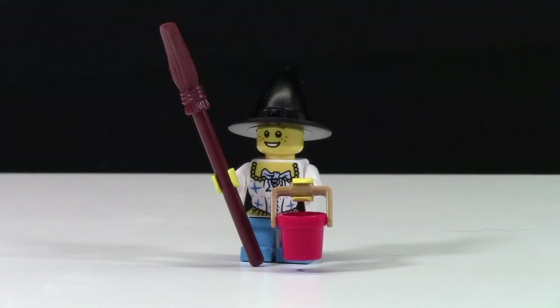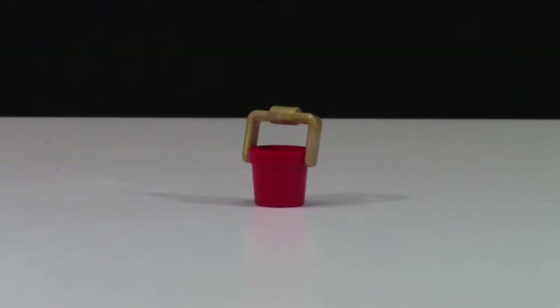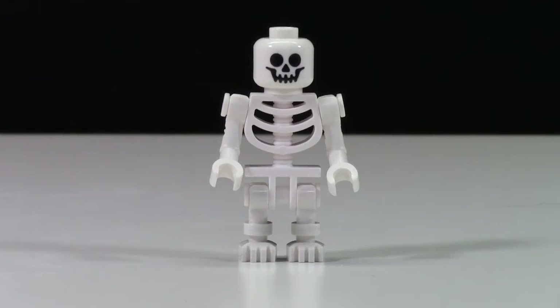This whole outfit doesn't really look like a witch to me, and I think LEGO could have done it a little better, just making the girl look more like a witch. That's just my opinion. Also included with this minifigure is a bucket for trick-or-treating, as well as the witch's broom.